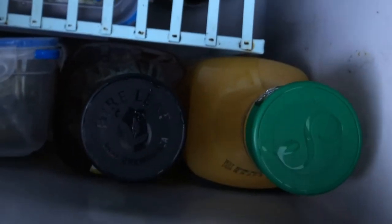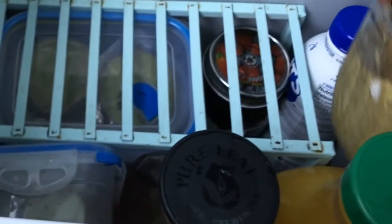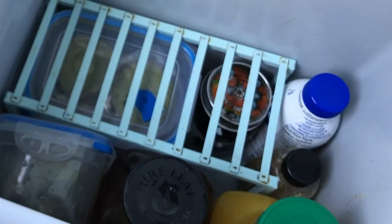Now my orange juice bottle — orange juice and iced tea fit perfectly. Then milk and mustard go in. After getting all of that in — two plastic containers of guacamole and hummus, a jar of jam, a big bottle of iced tea, a bottle of orange juice, milk, and mustard — I still have a ton of room. That's the key to compartmentalization.